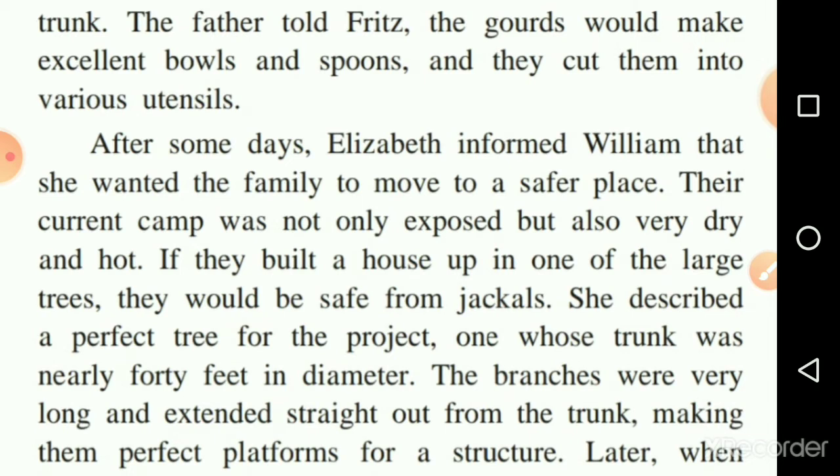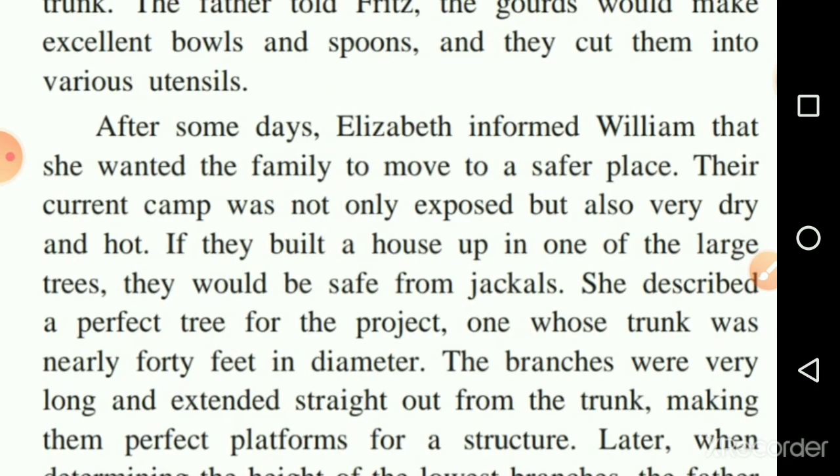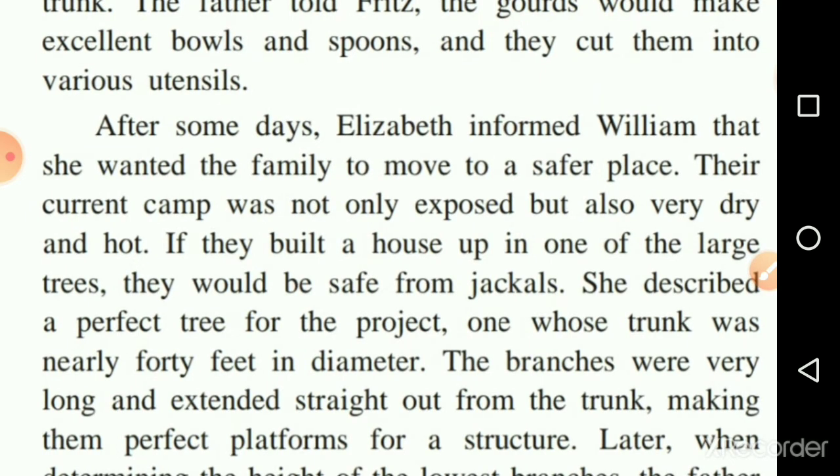After some days, Elizabeth informed William that she wanted the family to move to a safer place. Their current camp — meaning the temporary house where they were staying — was not only exposed but also very dry and hot.